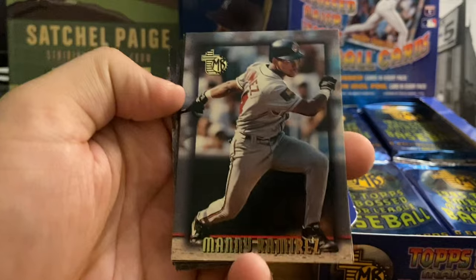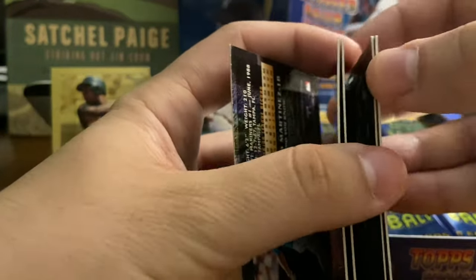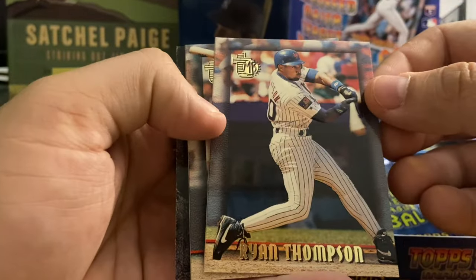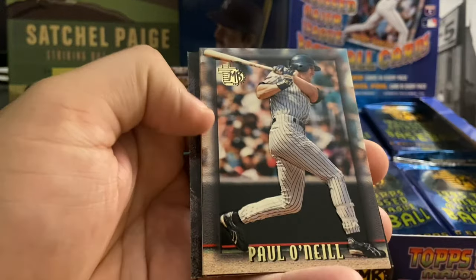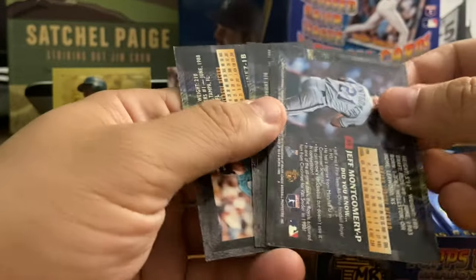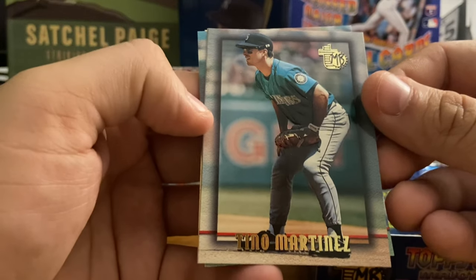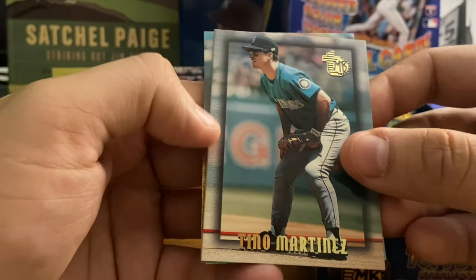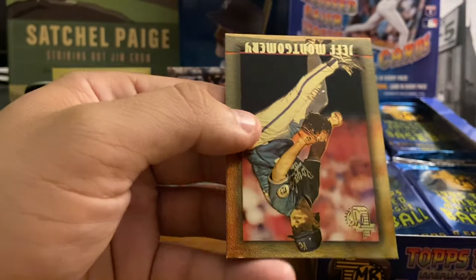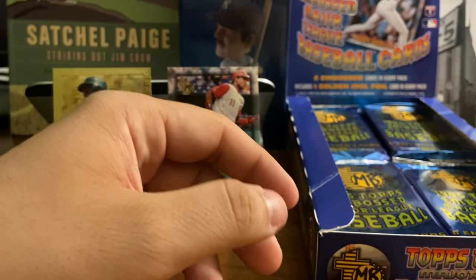We've got a Manny Ramirez — early career Manny Ramirez, very nice. You can see these are on thicker card stock to address the embossing. Ryan Thompson with the Mets. Paul O'Neill of the Yankees, 94 AL batting champ. Last three: Tino Martinez, still with the Mariners — he'd join the Yankees the following season in 96, replacing Don Mattingly. Another Mariner, Jay Buhner. And the gold card of Jeff Montgomery, Royals closer at the time.